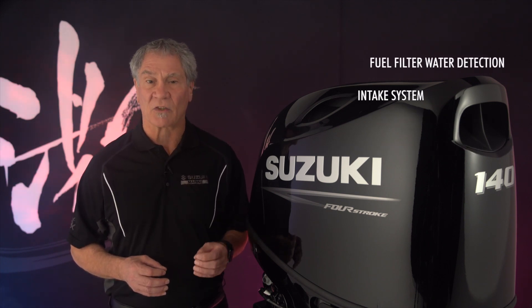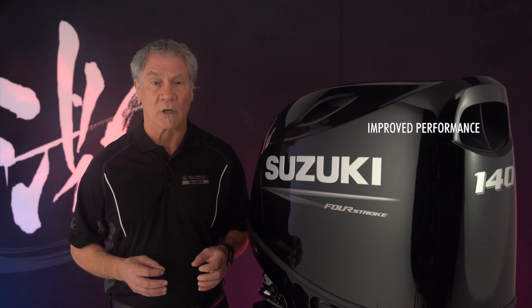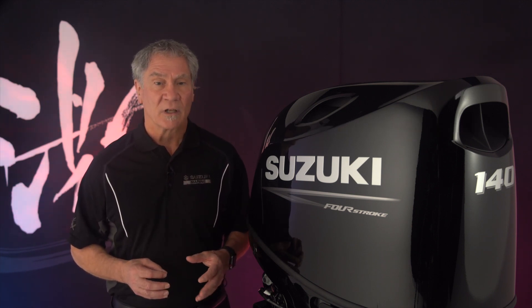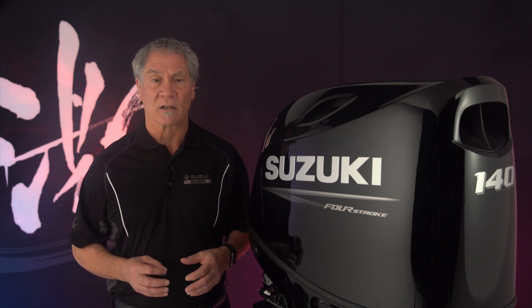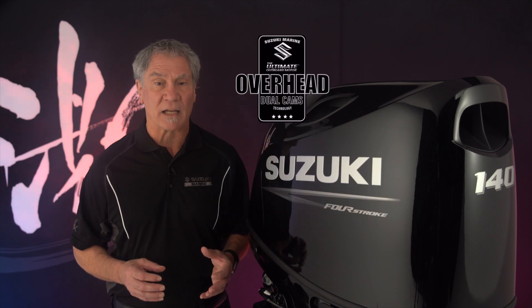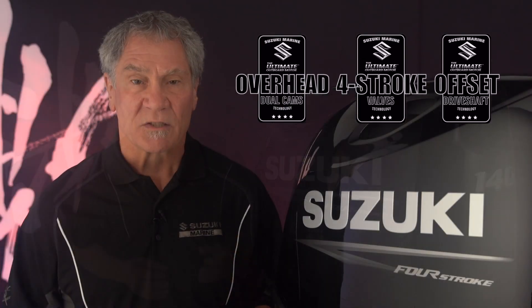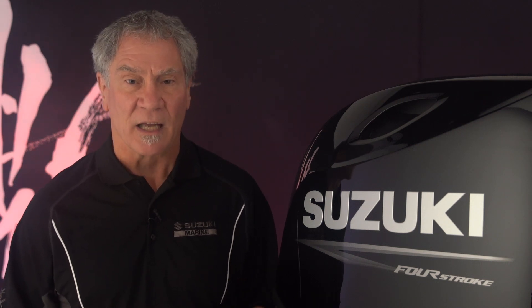An intake designed to reduce engine noise, separate water, and keep intake air cooler, improving performance. Suzuki doesn't decontent. All of our engines, 40 horsepower and above, have dual overhead cam, four valve heads, and offset drive shaft. Suzuki believes its core features set it apart from the competition and confirm the Suzuki ideal of producing the ultimate outboard motor.